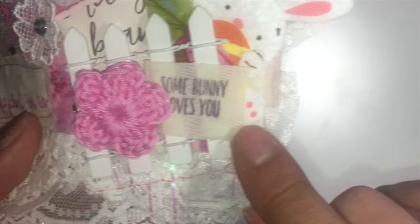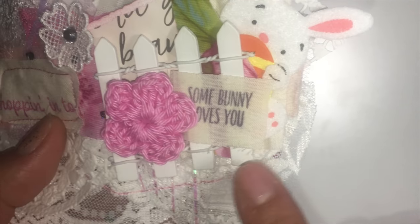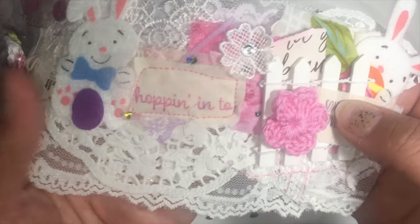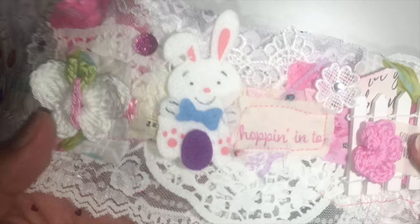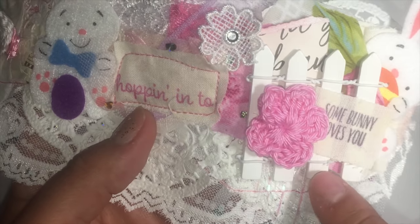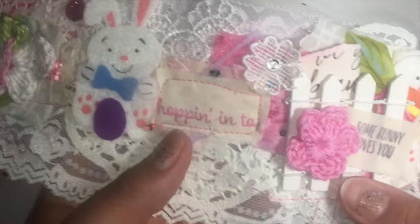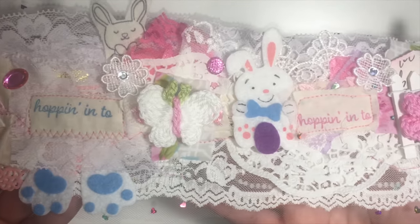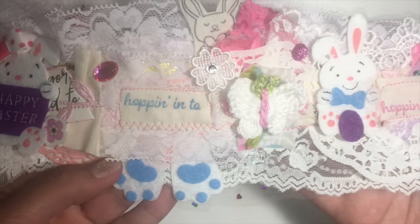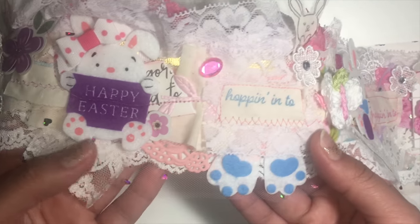I have some muslin, and I stamped it with some little bunny stamps that I have. This little fence I got from Hobby Lobby. I also sewed it and just added a bunch of little different elements to it.